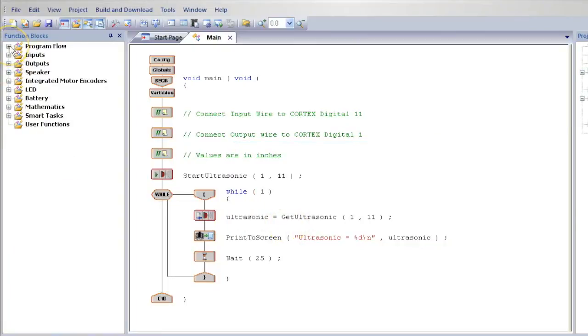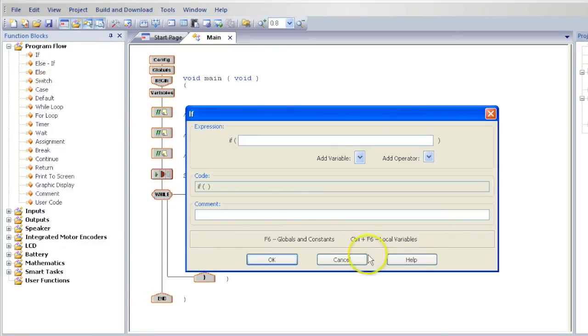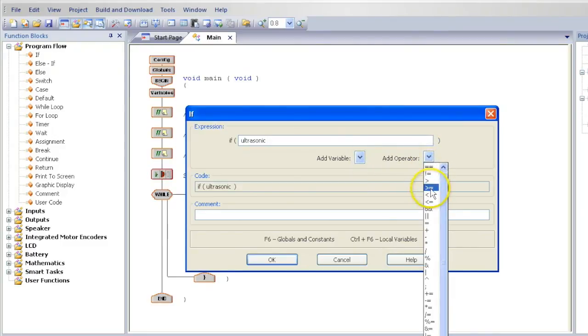On the left, from the Program Flow heading, drag in an if and place it below the wait. Add a variable of ultrasonic, add an operator of greater than or equal to, and type in the number 10.